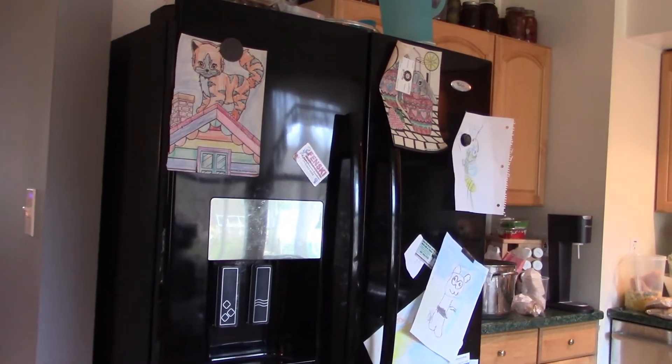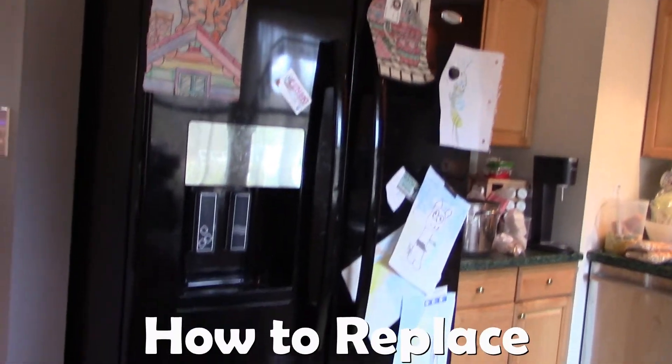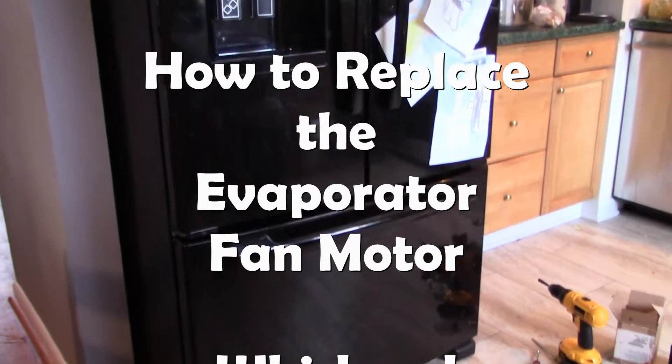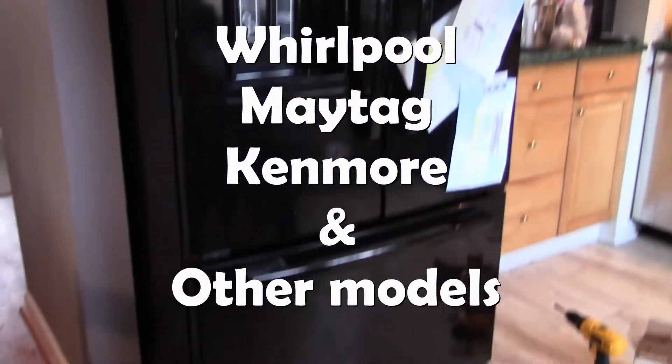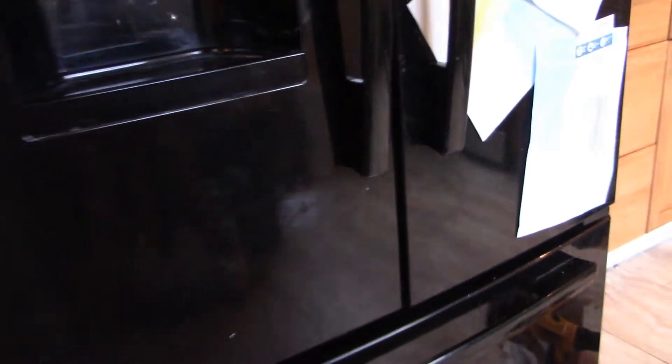Hello everyone, I am Buck WSR Weezer, putting the 'do' into do-it-yourself. Our do-it-yourself project is this Whirlpool refrigerator freezer. I'll put the model number in the description, but there are a lot of refrigerator freezers like this — even if they're not made by Whirlpool. This is the kind with the side-by-side fridge on top and the freezer drawer at the bottom, and what we're going to do today is replace the evaporator fan motor.